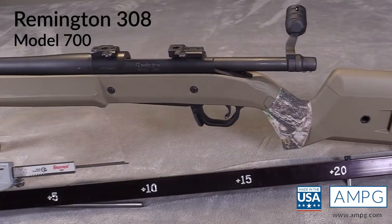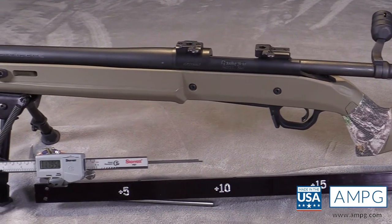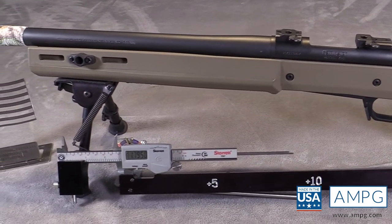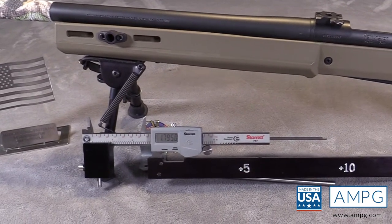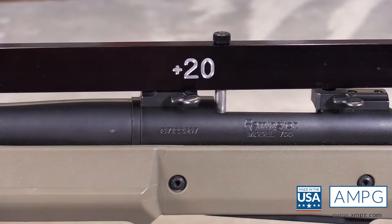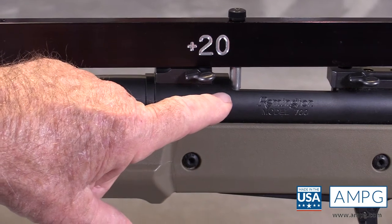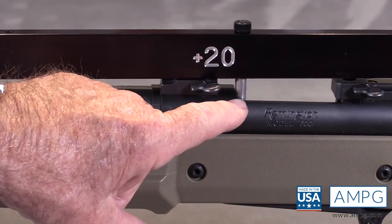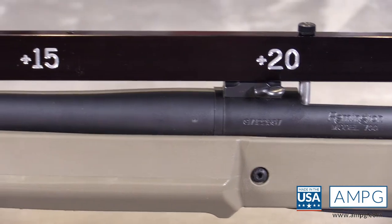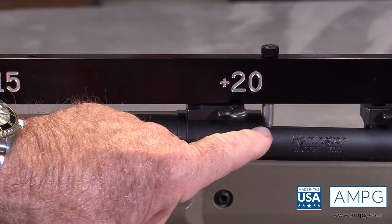This is a Remington 308 that we're going to use as a device to demonstrate how the tool works on larger parts. It is unloaded and safety checked. I have put the pin for the OD at the 20 inch mark, right against the beginning of the receiver, because I want to verify that the receiver-to-barrel length is within specification for building this rifle. The pin is firmly against the receiver.